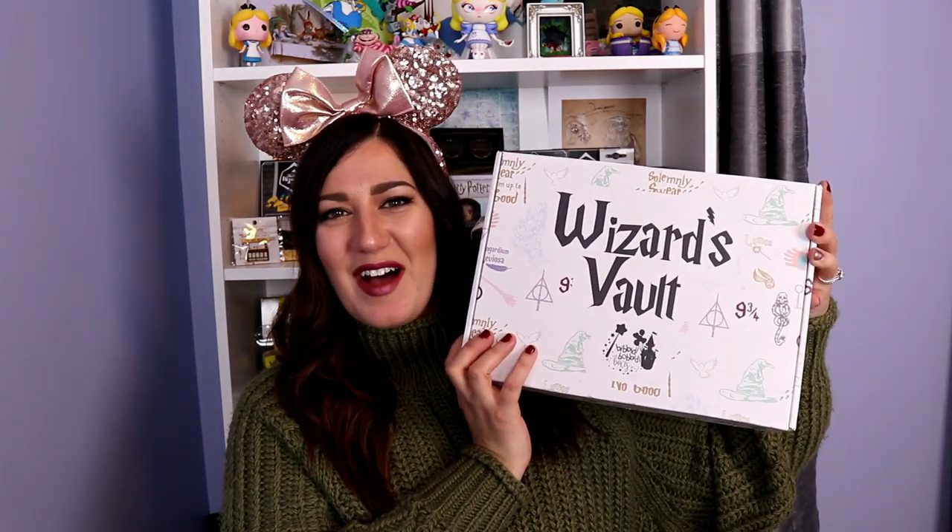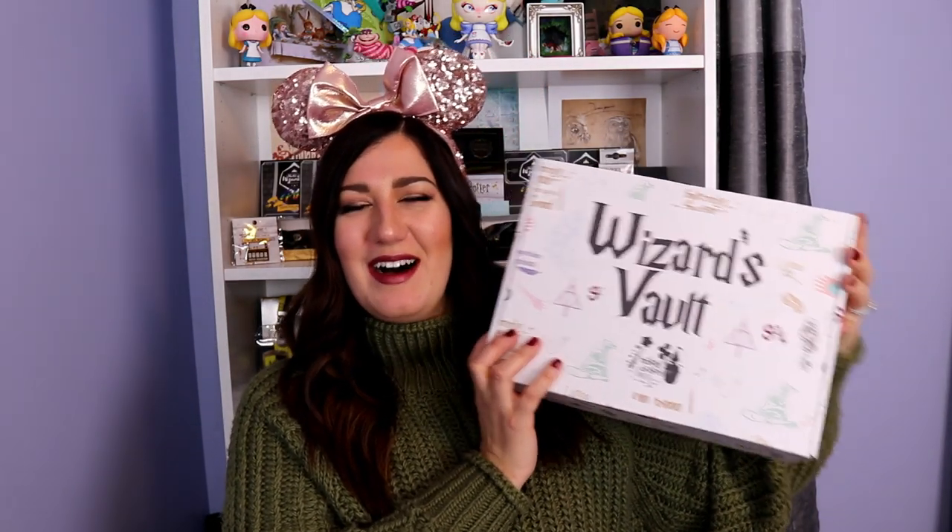I want to do something even more special. So first, here is my normal Wishes Bibbidi Bobbidi Boxes box — absolutely in love with it. I thought about maybe doing another one, comparing some of the levels. But I got an even better idea.